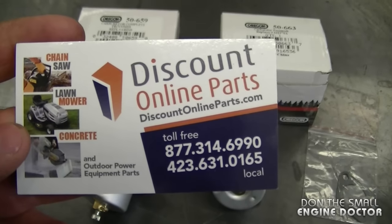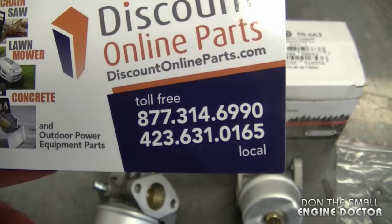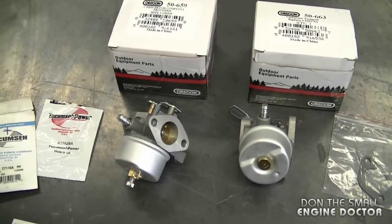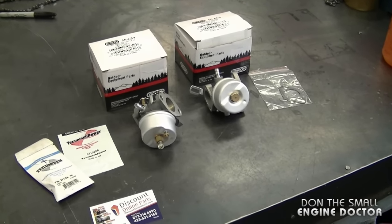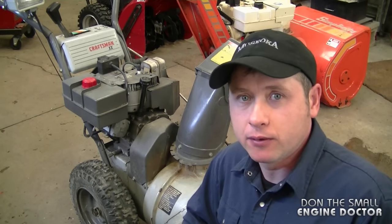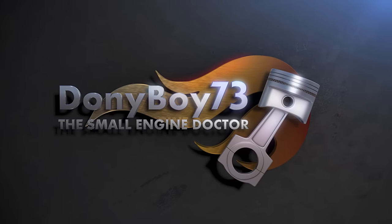You can buy these carburetors from DiscountOnlineParts.com — you can also phone them if you want. If you look under the video and click where it says 'show more,' you're going to see links to where you can buy all these parts online. I just thought I'd show you guys these carburetors because it's a good way to save money. Please comment if you've used any of these carburetors on your own equipment — I'd be interested in your thoughts. Thanks for watching, make sure to subscribe, and have a great day!